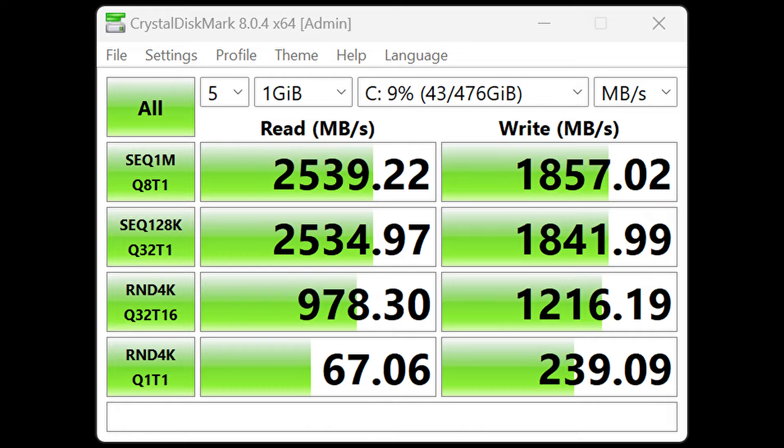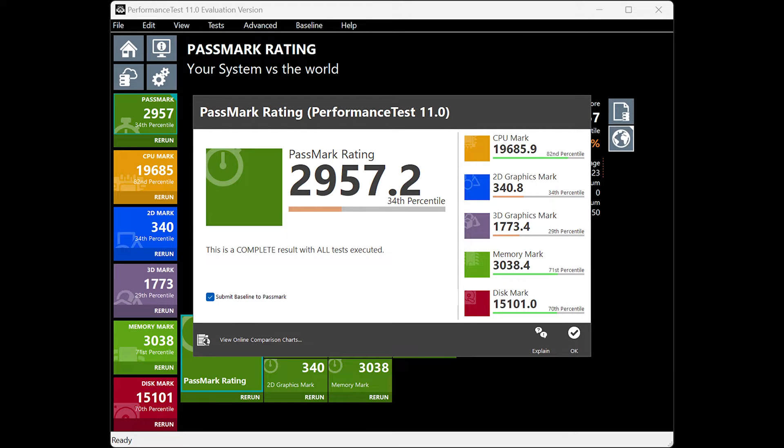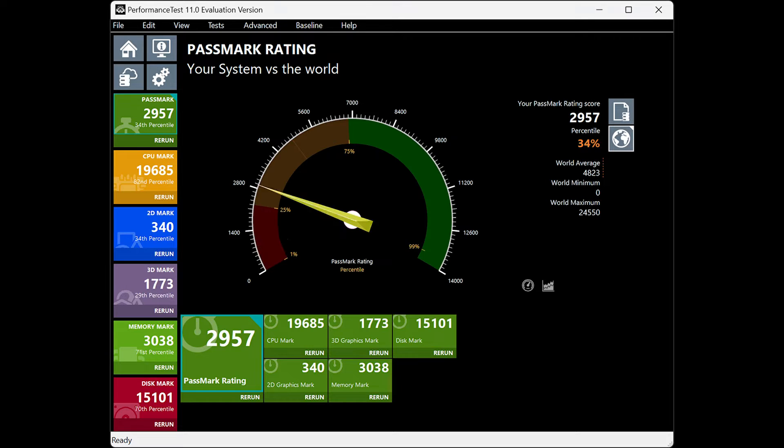The first thing I did was run CrystalDiskMark, and as you can see it performed pretty well — it does have a pretty quick NVMe SSD, and I was happy with that. The second test I ran was PassMark, and the CPU, memory, and disk all scored pretty high. It did come in a little lower on the 2D and 3D graphics, which makes sense since this uses integrated Intel graphics — it's not a super fast graphics card.